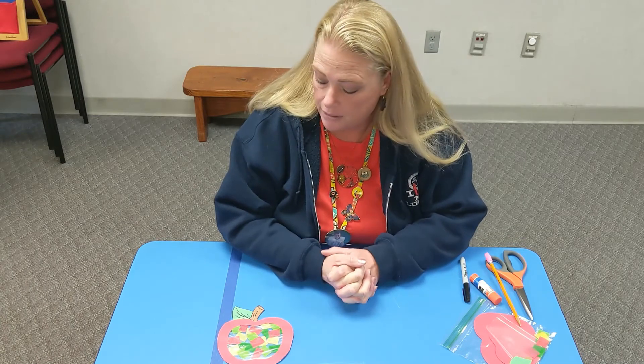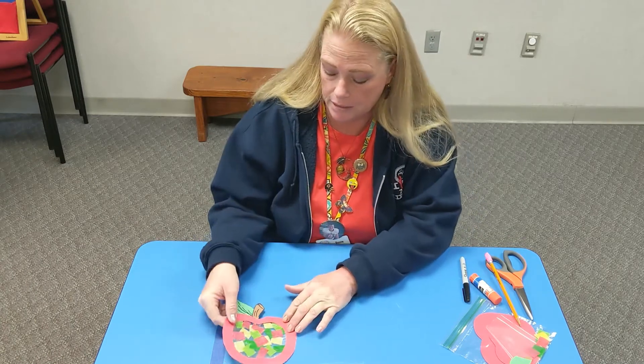Hey everyone, I'm Susie from the Warsaw Library and today's craft is this cute stained glass apple.